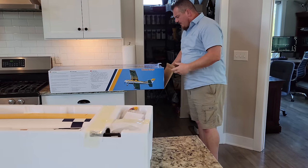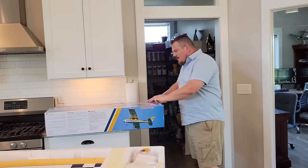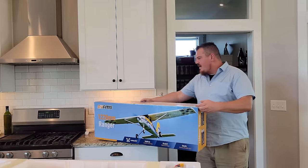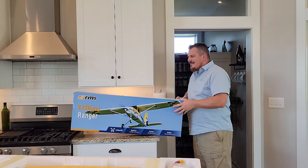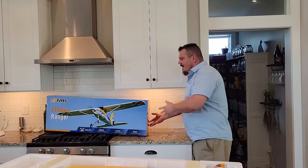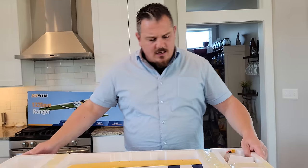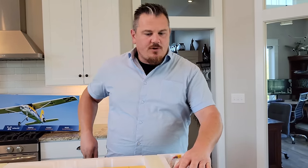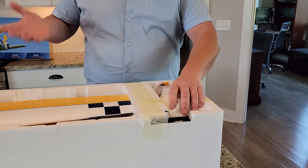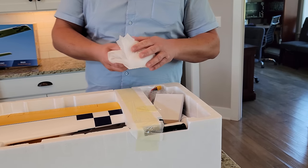There's a joiner rod in there, probably for the tail feathers. So what do we need to know about this plane? This is 1220 millimeters. It's kind of a high wing trainer — looks a little bit like a Cessna 172. And it's a tricycle landing gear, which is pretty sweet. So it's a different experience than some of the cubs where you've got a tail dragger, and it's gonna fly a little bit differently.